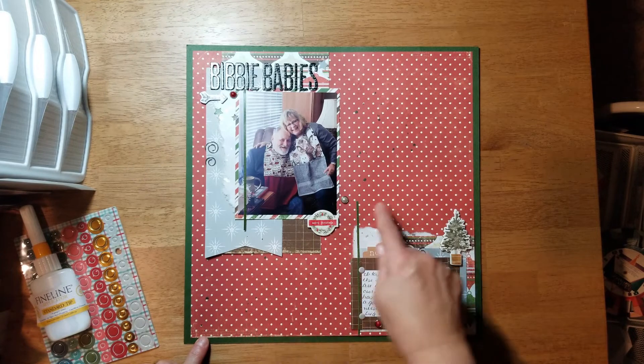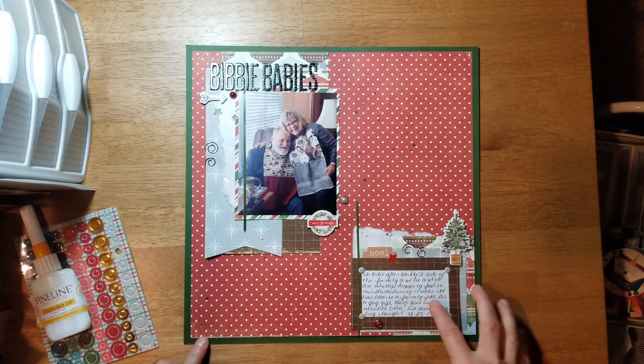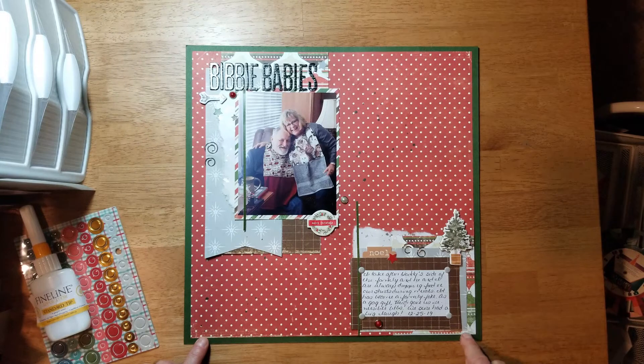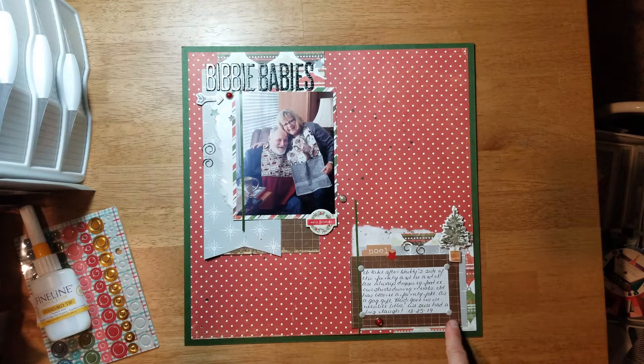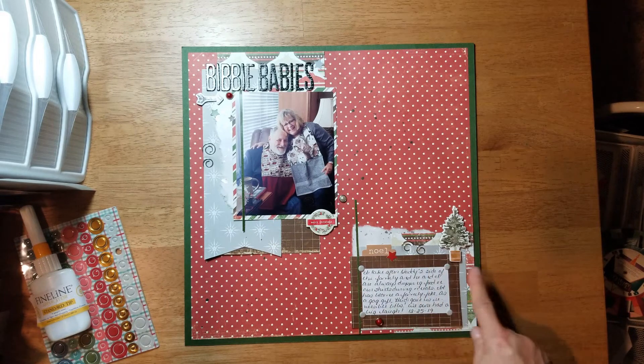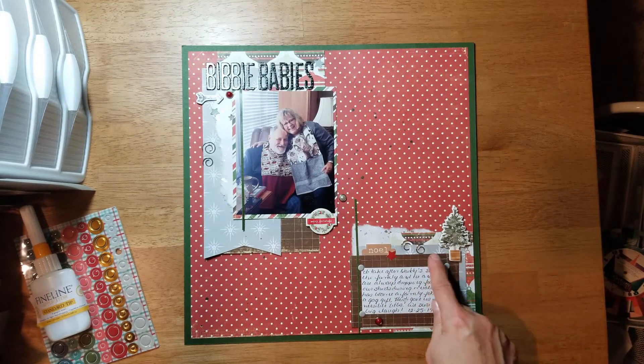I did my journaling in black, then added some black ink splotches on the paper. For this little cluster, it's kind of the same papers — the ornament, the gray, and the brown. On the sticker sheet there were some frames, but they weren't large enough to fit my journaling. So I just took some of the brown paper, cut it into strips, fit it around a pocket card, and luckily my journaling fit — I kind of made my own little frame and put these little dots here.